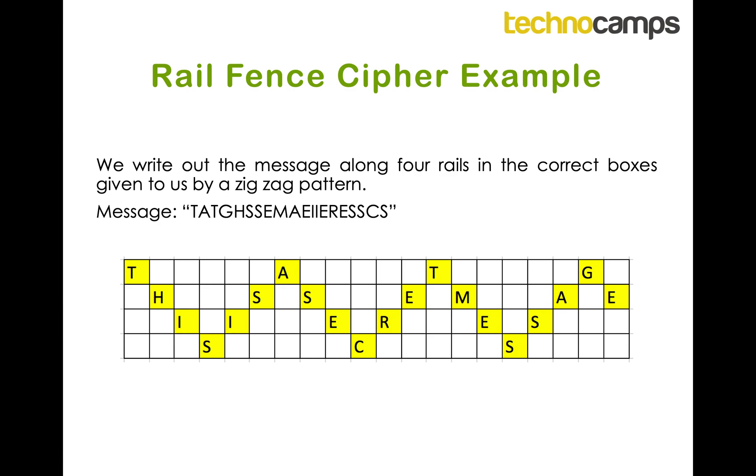Have a go now at the worksheet below and see if you can decrypt the secret messages. Once you think you've got them all, have a go at entering your answers in the quiz. Good luck!